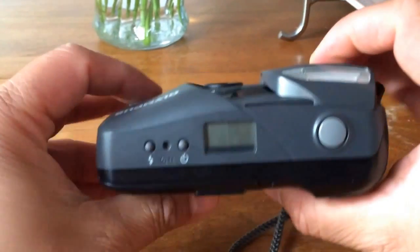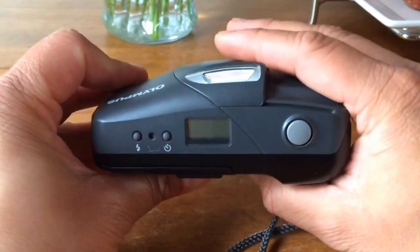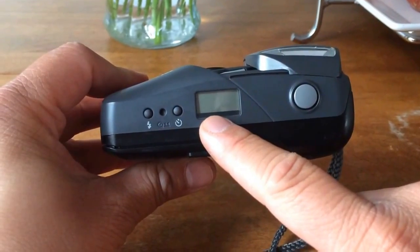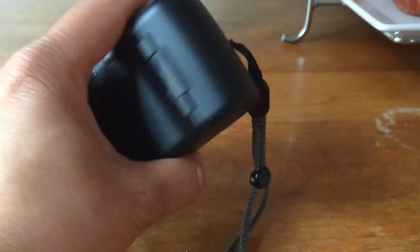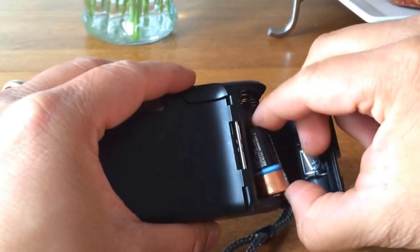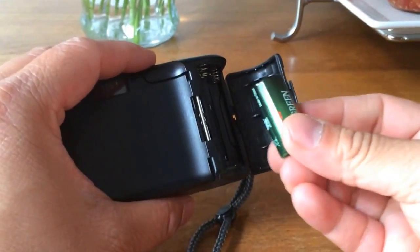So the first thing you're going to do, obviously, is power the camera on. In this situation, all you have to do with this particular camera is slide that cover open. You can see the battery indicator says that the battery is dead, so I'm going to replace the battery. This first step is kind of obvious, but more often than not if you find an old point-and-shoot, the battery is going to be dead — so have a fresh battery ready.